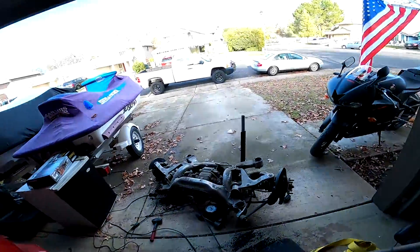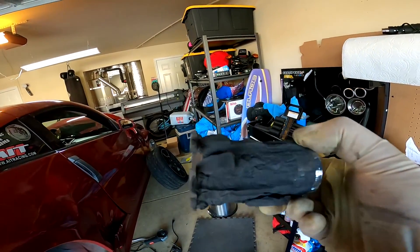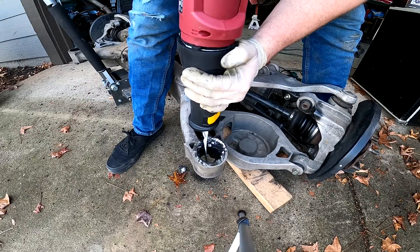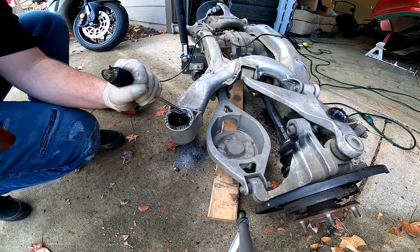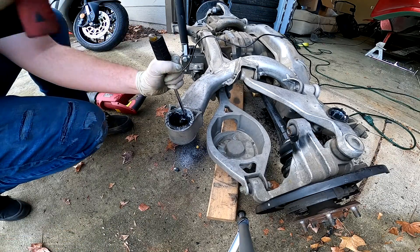Alright, now that we got those inner bushings out — they were a pain. These front two were so hard to get out. There's so much rubber on them, it's ridiculous. Those are a lot harder than the rear bigger two. Now we're just going to cut a little slit and try to get the housing out.